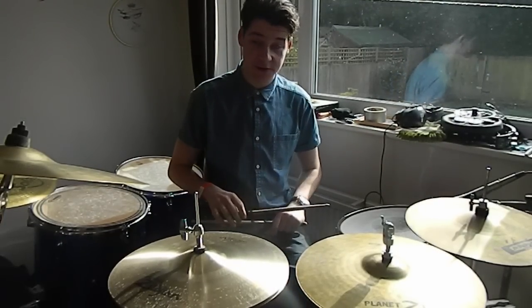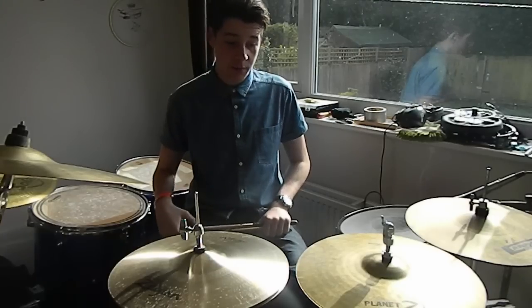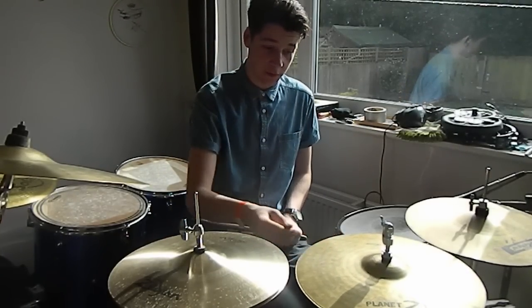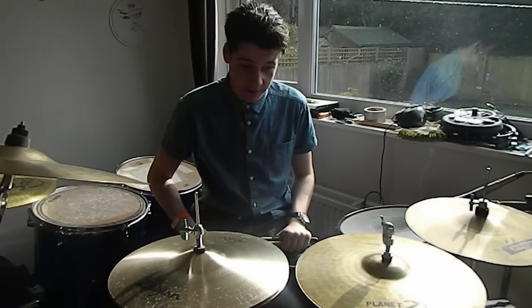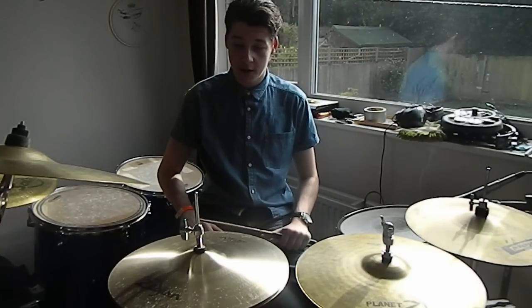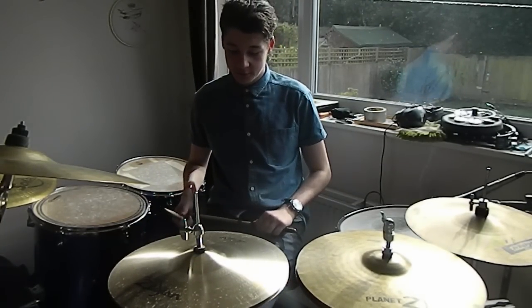Already between those two there is a huge difference and a huge jump in sound quality. But as the Planet Zs are only pressed sheet metal, they don't sound as good as something like the New Beats, so listen to those now.